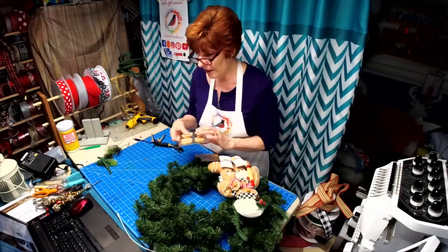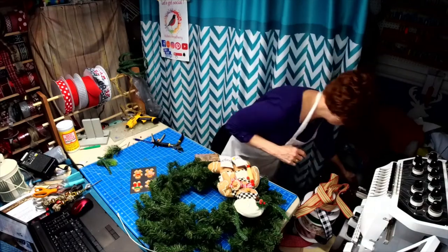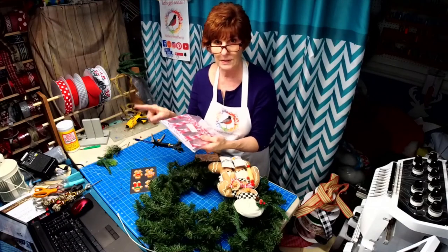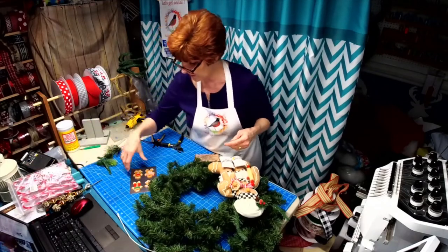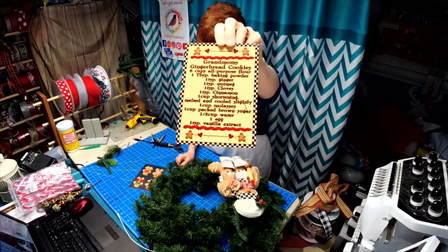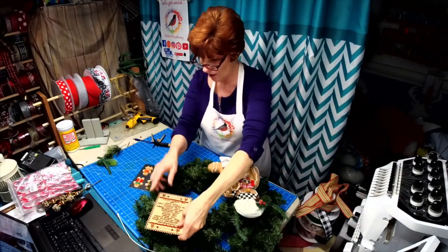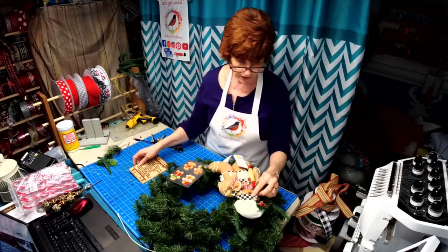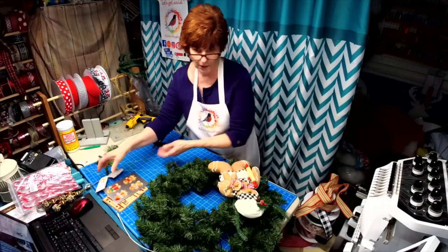I put the link in the comments to the gingerbread men and to the candy canes I'm going to be adding — both were purchased from Amazon. And then I have this sign I made that says 'Grandma's Gingerbread Recipe.' I thought that would look so cute in here along with the gingerbread men on the cookie sheet, making it look like a real baker. That's my idea — let's see how it all goes!